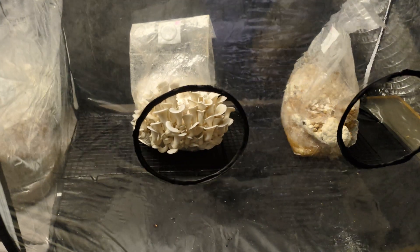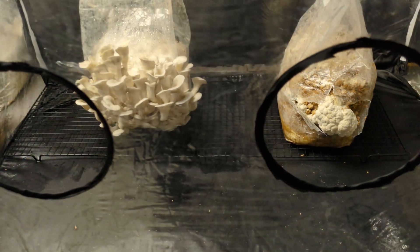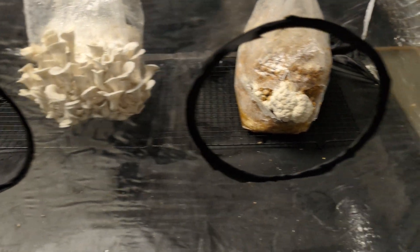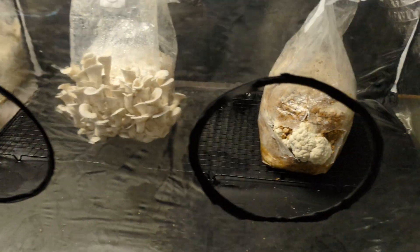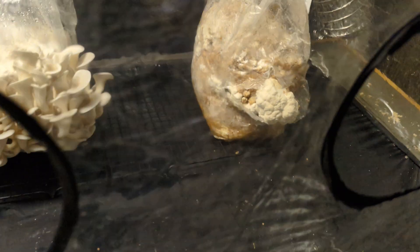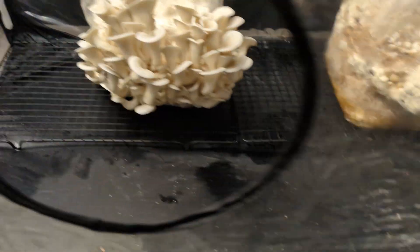Hey everyone, in this video I'm just giving a quick update of my fruiting mushroom blocks. Stick around because at the end I'm going to show you a special one that I have growing — a reishi mushroom block that is looking pretty awesome. I have two blocks here: one is a blue oyster mushroom, and the other one — you think you know what it is, but you don't. I'll tell you in a second.